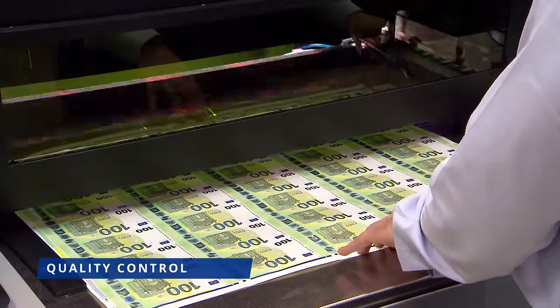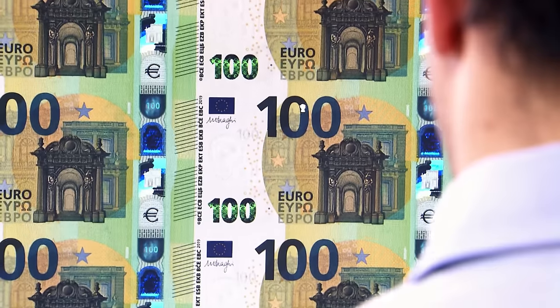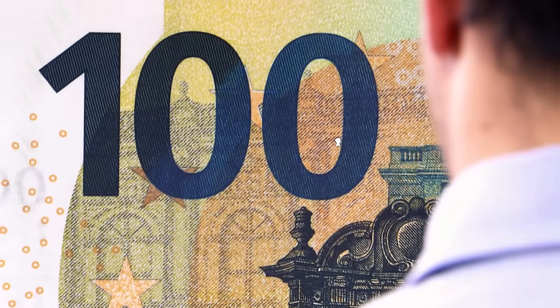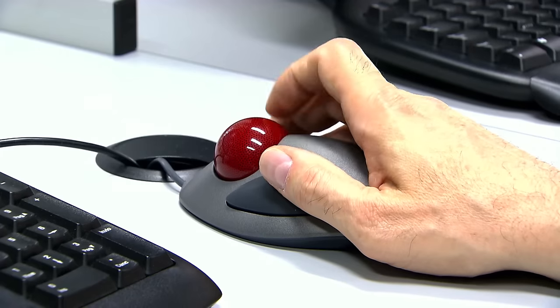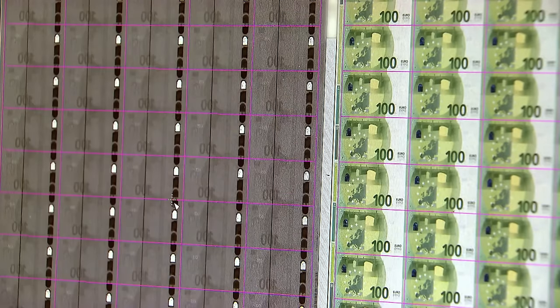The printed sheets are thoroughly inspected by both machines and humans. Individual sheets are selected at random during each production phase to ensure consistent quality and identify any misprints. The sheets are counted at each stage of the printing process.